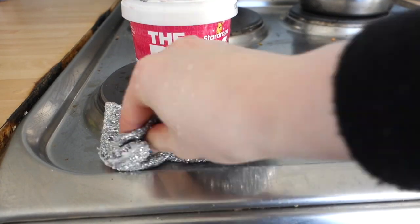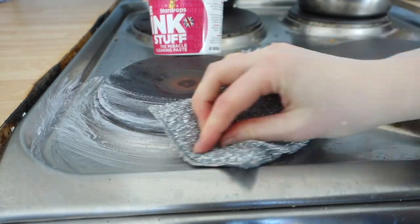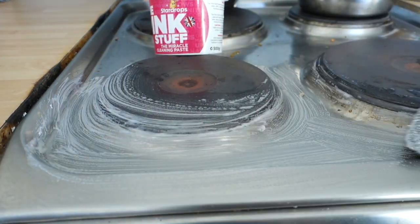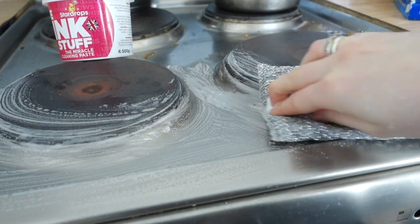I always use the pink stuff on our hobs. We get these really annoying burnt-on marks and they're so hard to get off, but with the pink stuff I literally just have to run it over with a Spontex scrubbies thing.